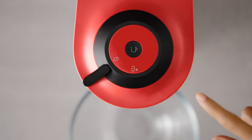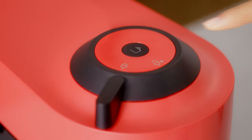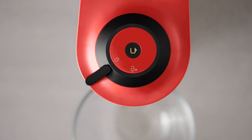Unplug the power cord. Push and hold the coffee button while plugging the power cord back into the electrical outlet. It will take approximately 30 seconds for the machine to complete the emptying process. The machine turns off automatically when it is empty. Thank you for watching!